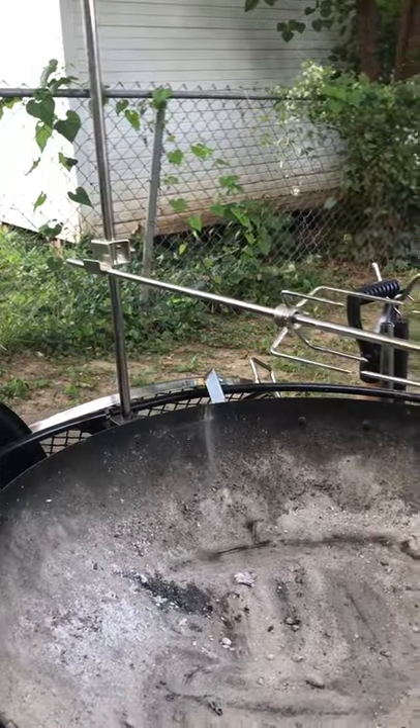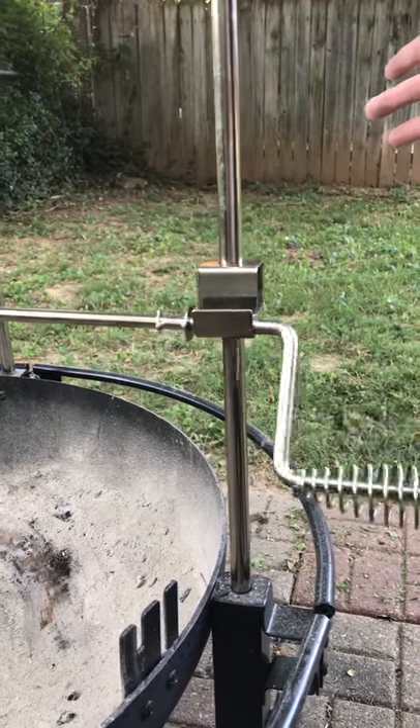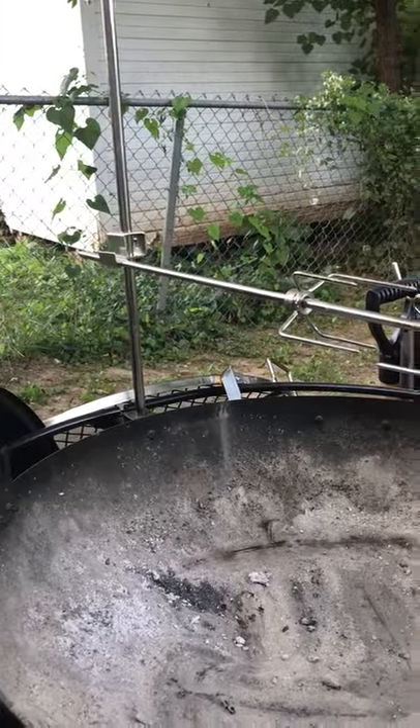That keeps it from being able to be pulled out on the other side, but like you mentioned, it also keeps you from being able to lock it in place. What we've done — and you again have to be very careful because there's nothing to keep it from coming out over there —